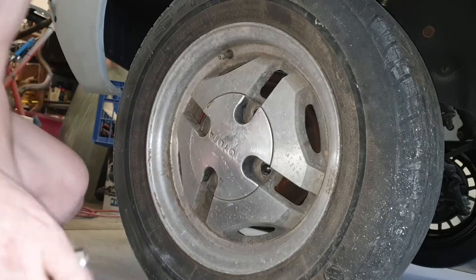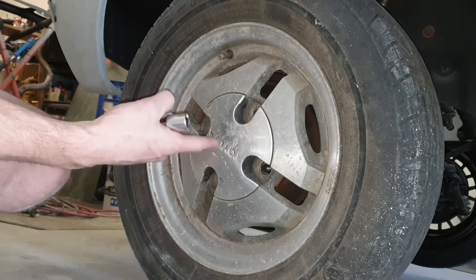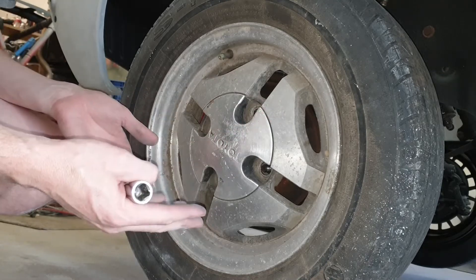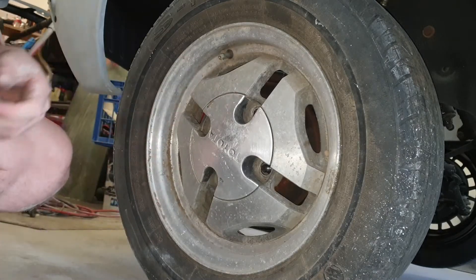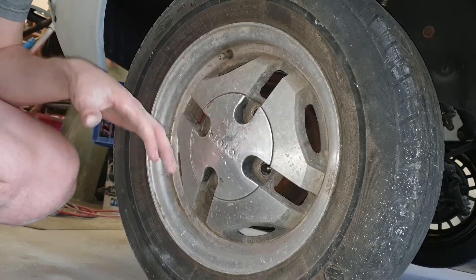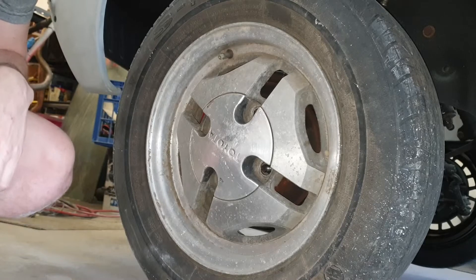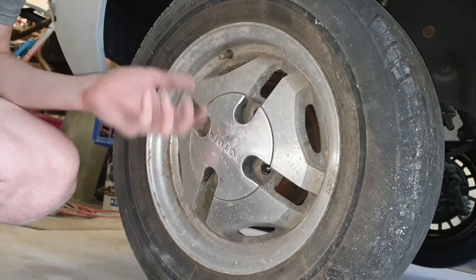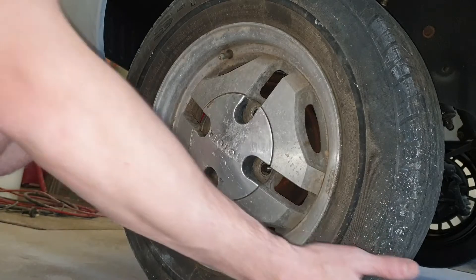Now if any of you guys are looking for a set of Toyota 86 original wheels, they will be up for grabs. I don't really know how much they're worth but if people want to make me an offer you're more than welcome — I don't need these wheels. These would be great if you're doing a proper restoration with full original everything, because these wheels are kind of special given that they're off the Trueno and other Toyota varieties. If you're interested let me know.